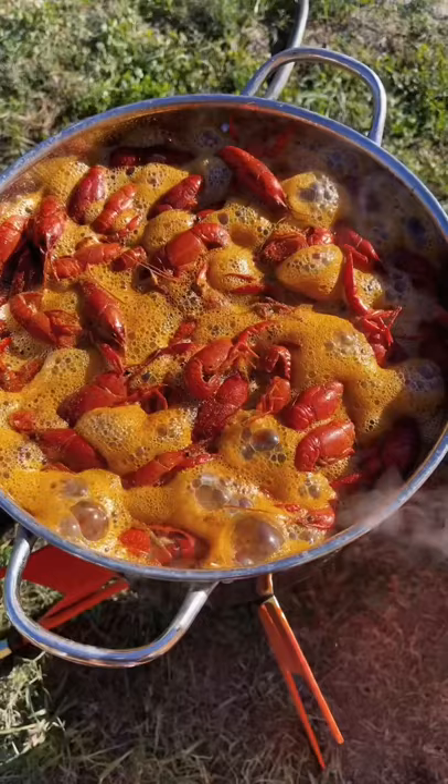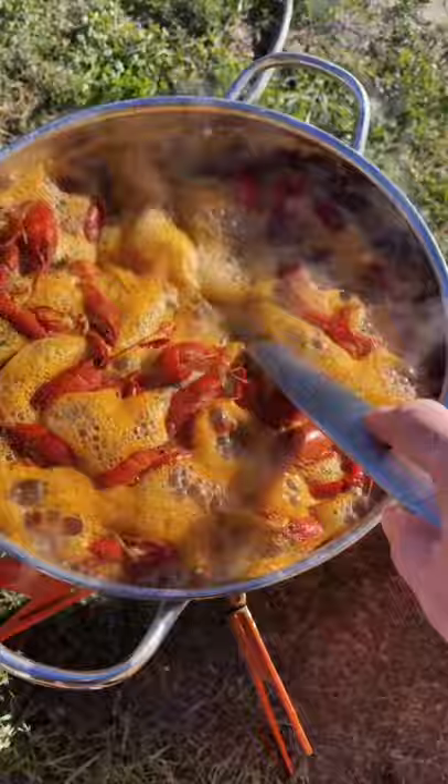By the way, this is your most important tool. When they start boiling again, just push them down.